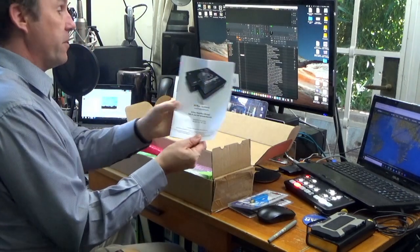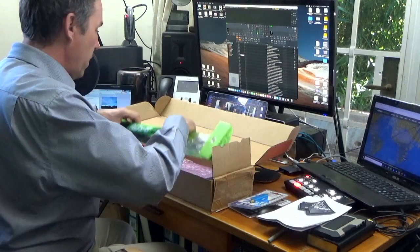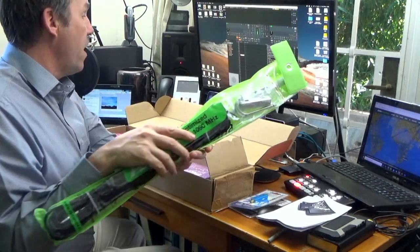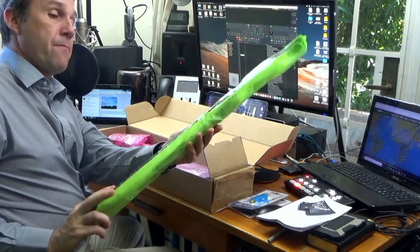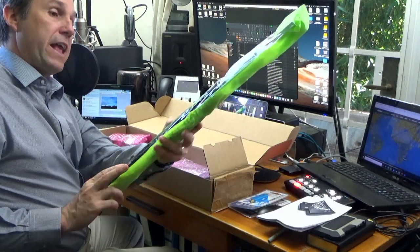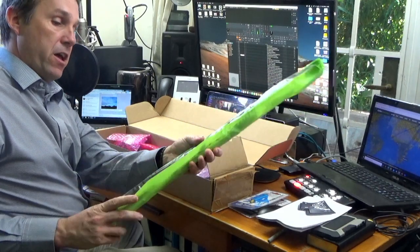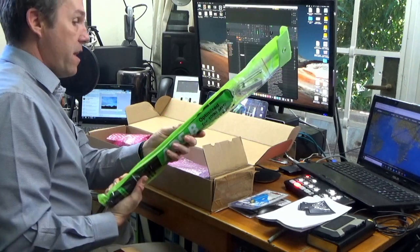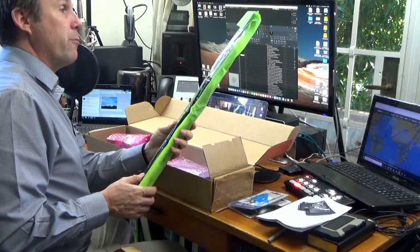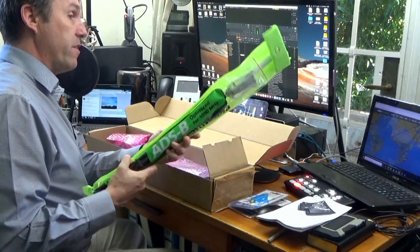What else is in here? We've got the instructions, which is quite useful. And we have an aerial, again optimized for 1090 MHz. I'm going to put that up somewhere and see how it performs, and I can draw a comparison to the other ADS-B receiver that I've got as well.